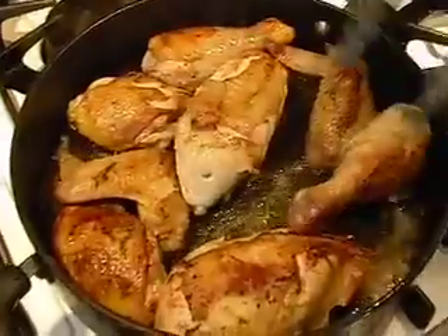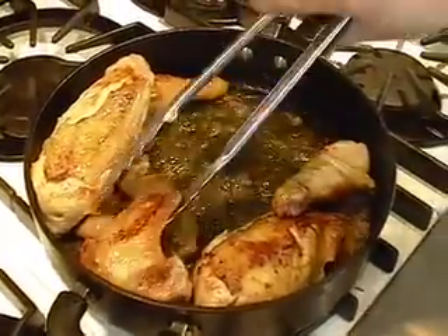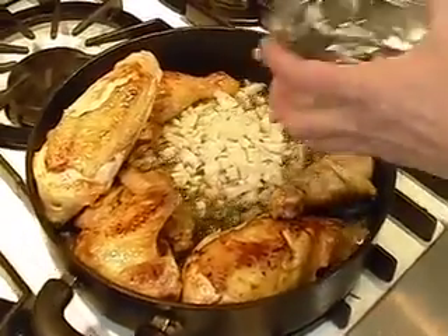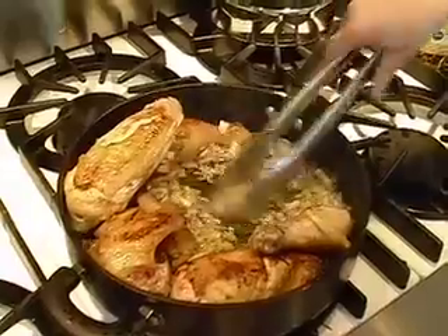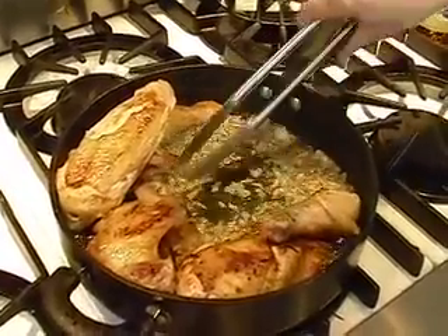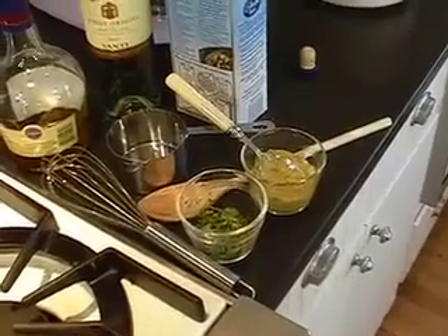The chicken is nice and brown on both sides now, so you just want to move it over to one side of the skillet. We're adding three minced shallots — shallots are a really flavorful onion, they just have much more flavor than a regular onion. You want to cook those a couple of minutes until they release their flavor and get a little bit of color. If they're getting too brown, just turn your heat down a little bit.